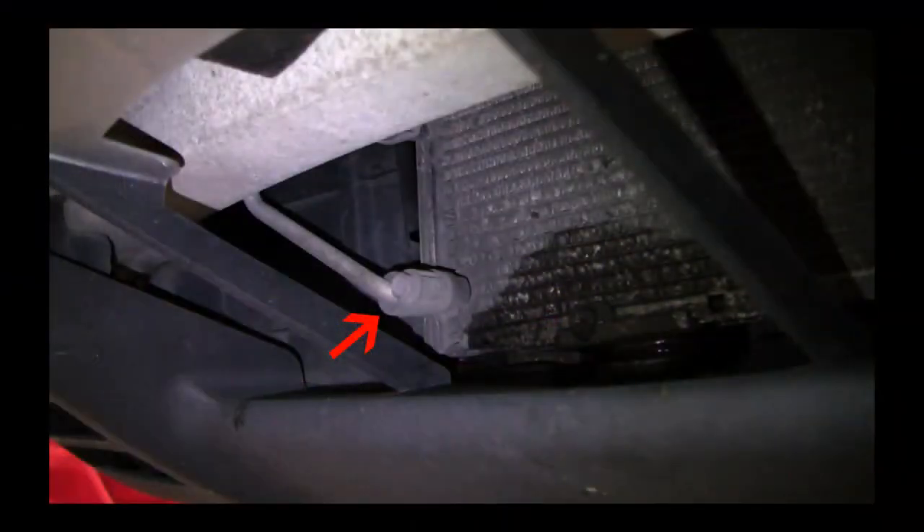Let's go back and show that front view from behind the grille. Even without a manual, you should recognize this connection is probably AC, so this is the AC condenser with the main radiator behind. There's no coolant leak from the smaller hybrid radiator above.